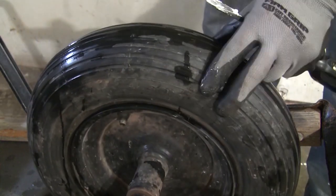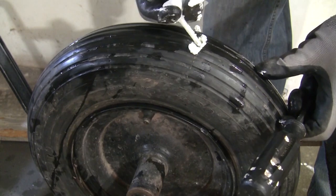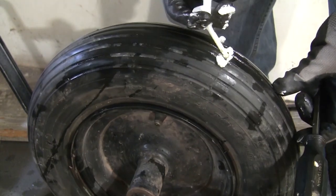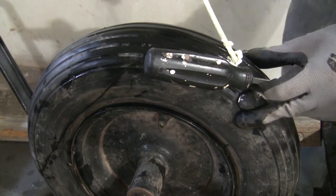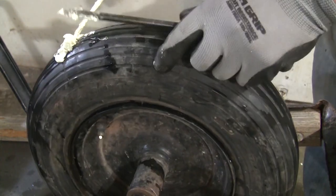Inject the foam into the other hole in two directions as well. I emptied the whole can into the tire. If there is too much, it will come out of the hole — it is better to have more foam than not enough.